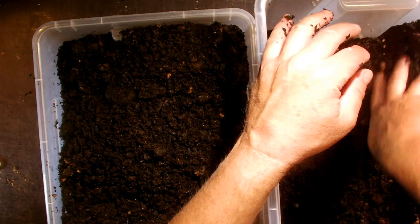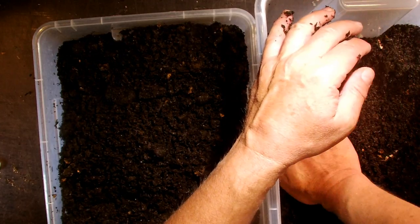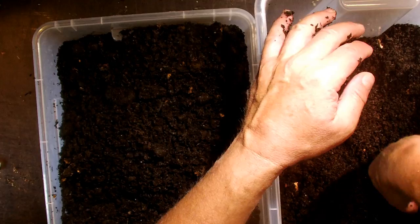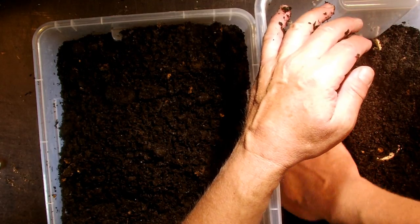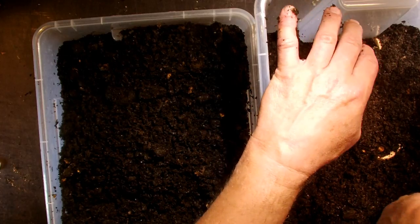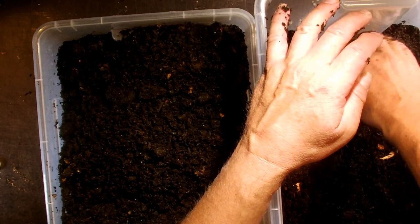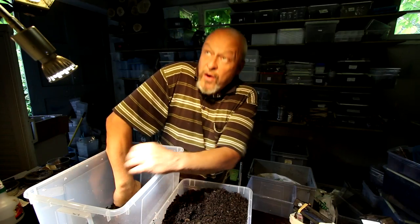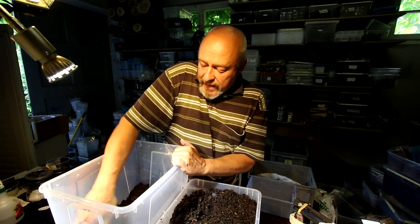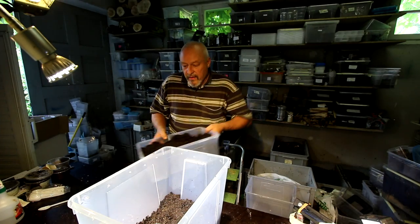Then I cover the bottom with what is called black soil — it's a fermented sawdust of fish with bran. It takes around half a year to develop into this stage of black material that smells like the soil of a forest: a little bit sweet, very gentle. It must smell like a healthy forest soil. With that we cover the bottom of the box.